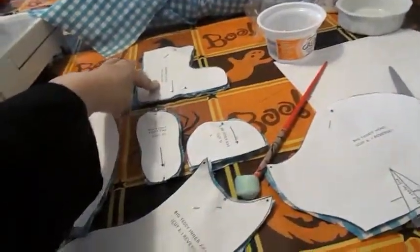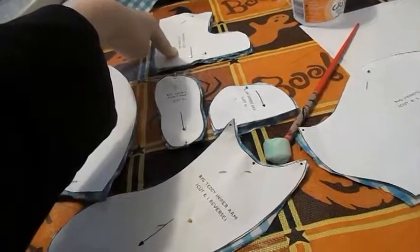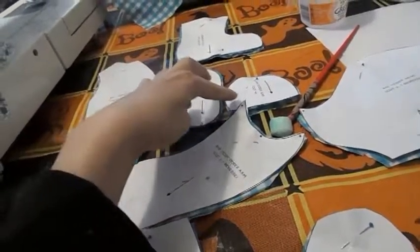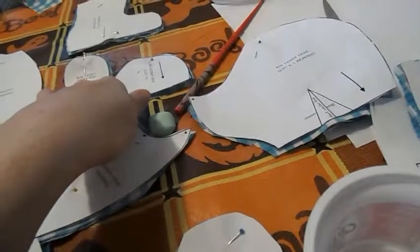This is the foot — you're going to cut four: two regular and two in reverse. Teddy bear pad, ear. You're going to cut four of the ears, and two of the foot pads.